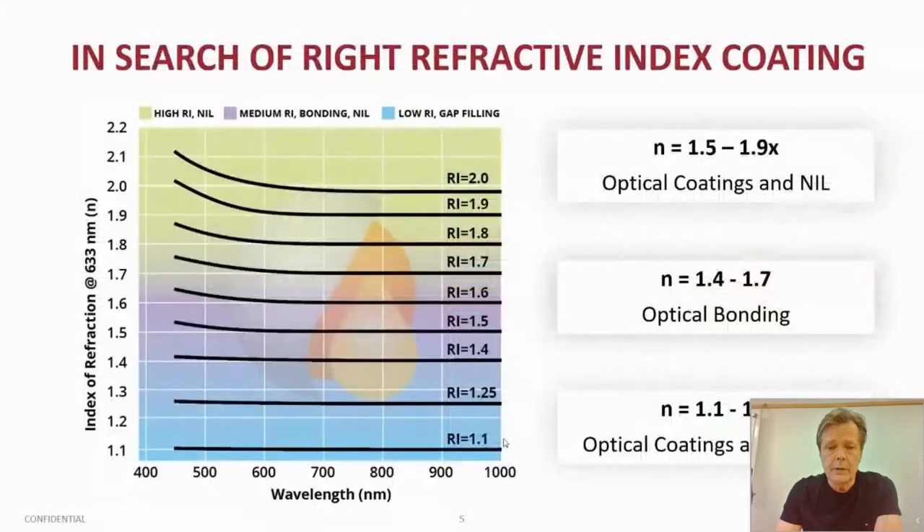The refractive indices we can work with span a very wide range. Our lowest refractive index coatings, like AR coatings, start from 1.1, and the low end is covered from 1.1 to 1.4. Then we have a medium range from 1.4 to 1.7, where we have adhesives, gap-filling materials, and nano-imprintable materials. Then the ultra-high refractive index coatings designed for nano-imprinting start from 1.55 up to 1.9 and over, creeping slowly closer and closer to 2.0.